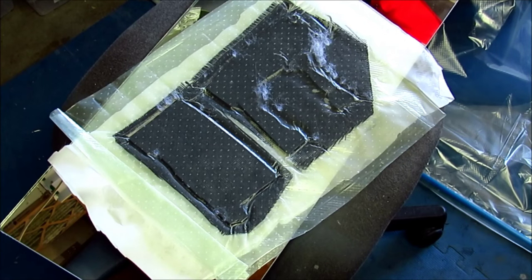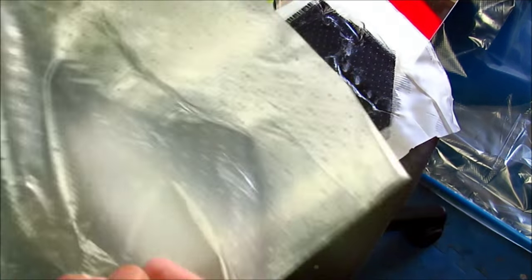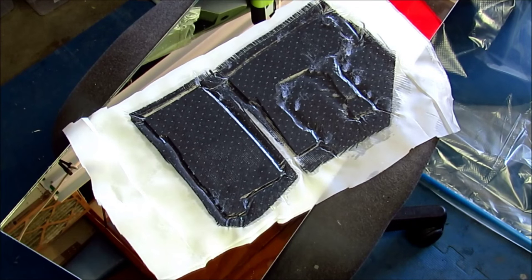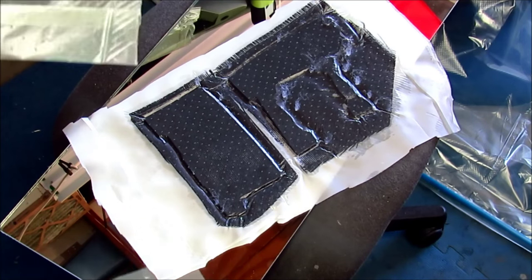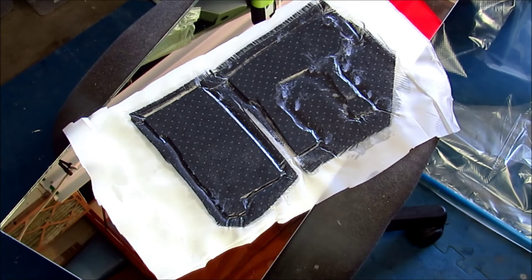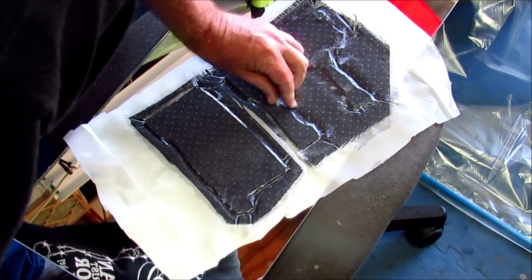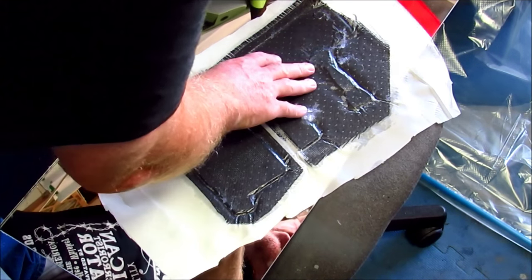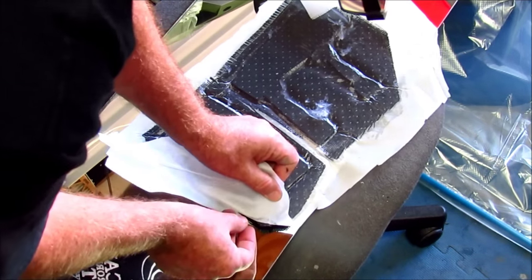Usually that's good because it saves weight. I wasn't really concerned with the weight since this goes in the very front of the airplane and we probably need weight up there, but nonetheless it's still pulling away excess resin and that's good. Usually what you end up with is just a perfect part — it's all wetted out but it's not floating in a pool of resin. That excess resin ends up moving its way out through the perforated release film and it gets soaked up by that material.